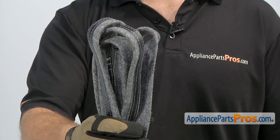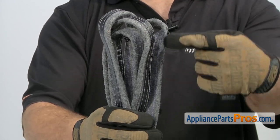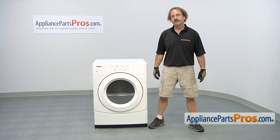The drum felt seal is what seals the hot air into the drum as it rotates. The main reason you'll be changing it out is if it's damaged and all the hot air is leaking out. In order to get to the part, we have to take the dryer apart.